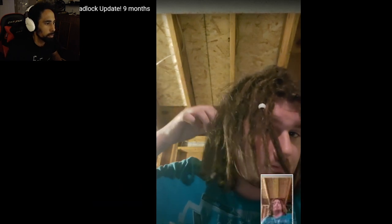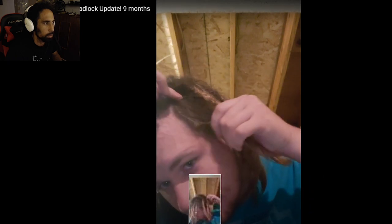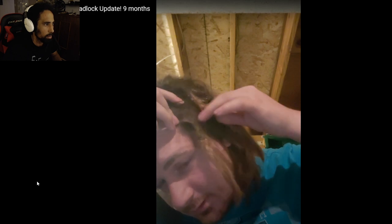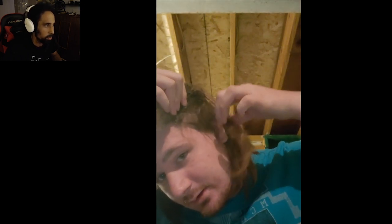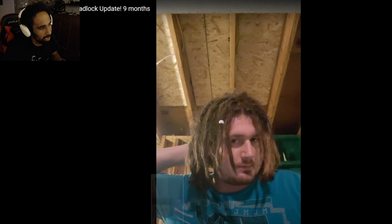The frizziness is going down a lot, especially on the side that was bleached. Look at this big one — that's dope. I love seeing the big thick congos coming into play. Looking like they might be turning into flat dreads eventually.